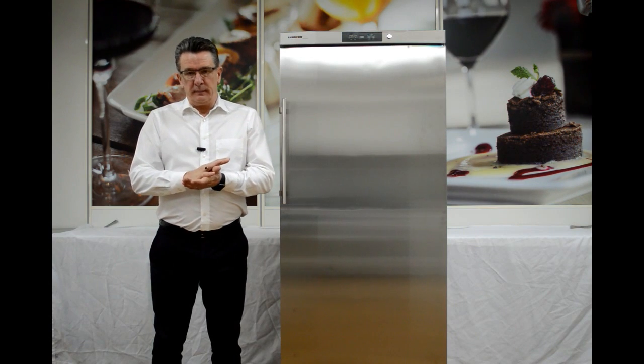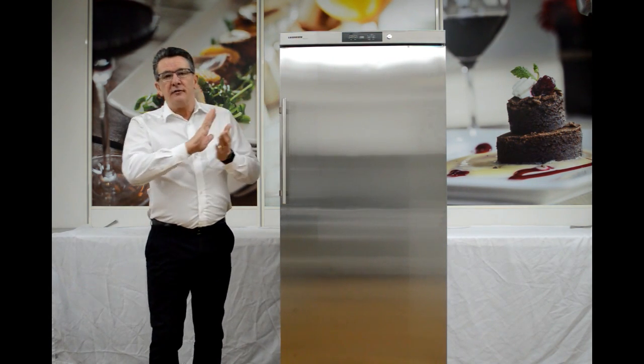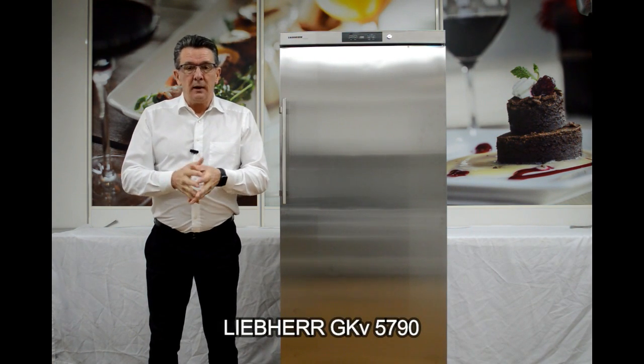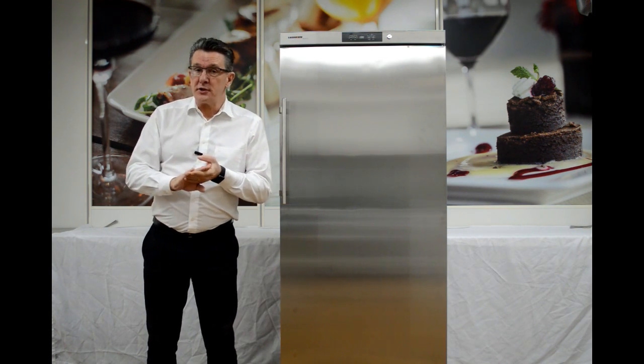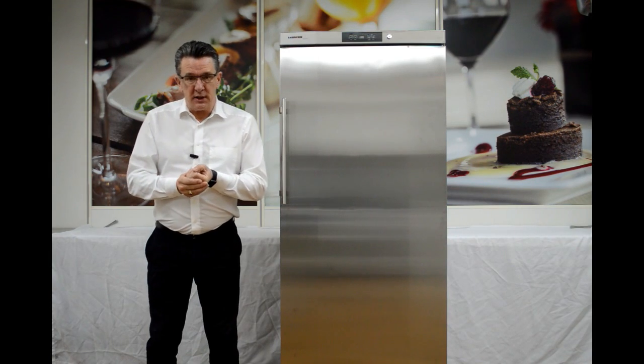Welcome to Liebherr Professional. Today we're going to be talking about the GKv 5790 Food Storage Unit. There are exacting standards which are demanded by the hotel, restaurant and catering industries, and Liebherr exceeds those expectations.